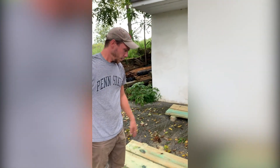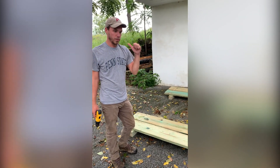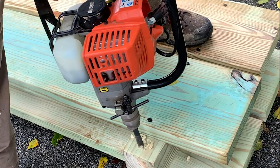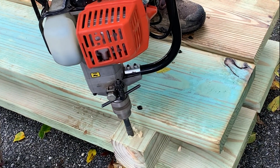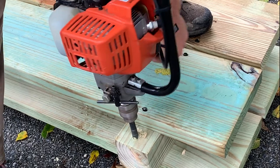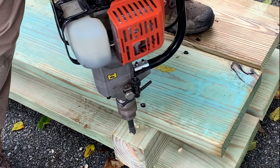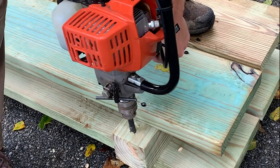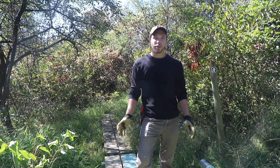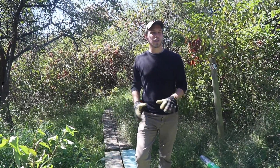That's it. So then we just drill the holes through the bottom so that we can put the rebar in and we're ready to go out to the preserve. We're here at Ashbridge Preserve, in a very wet section of trail, so we're going to put some of our bog bridges down.